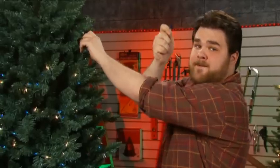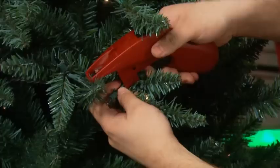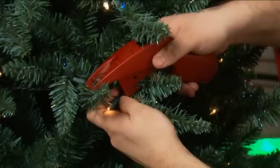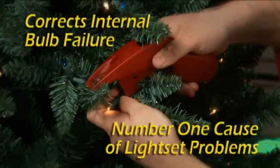The first step: I remove any bulb from the unlit section. Plug the Lightkeeper Pro into the socket and click the trigger. The quick fix trigger corrects internal bulb failure — the number one cause of light set problems.